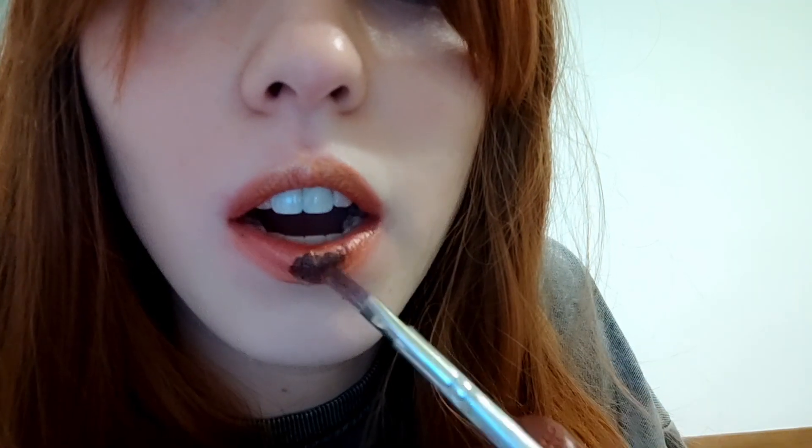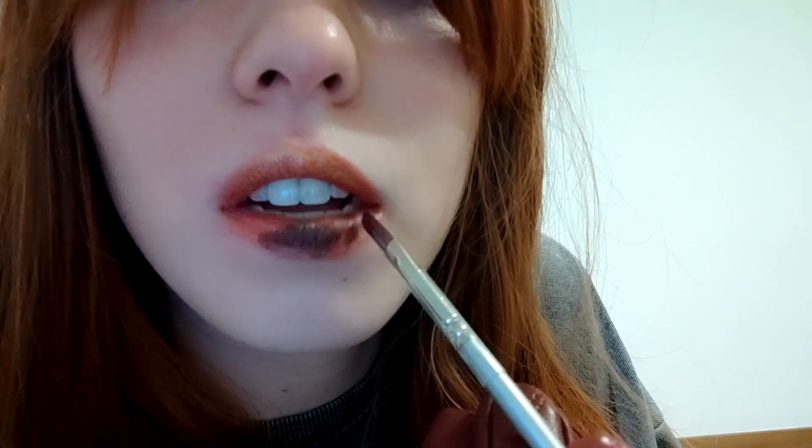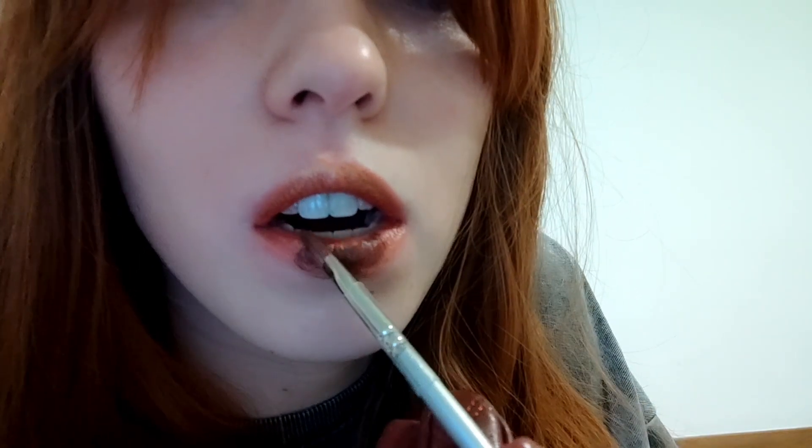And now I would like to put maybe a brown on top of this one — a brown one. Let's try, let's see what we will get from this. Oh gosh, wow, do you see that? Oh my god!